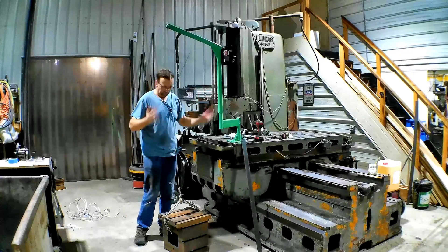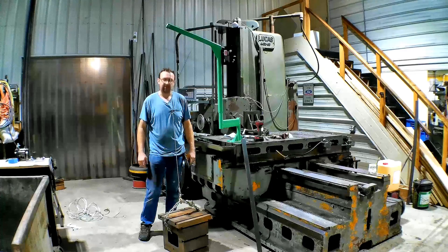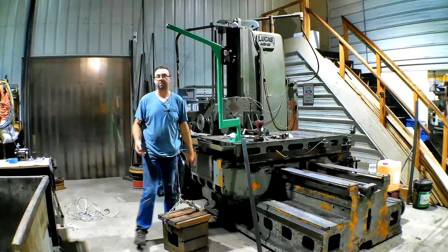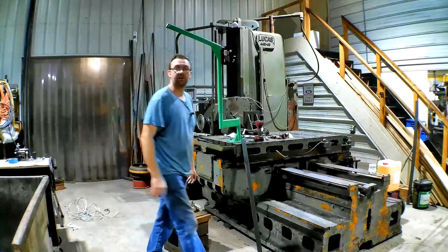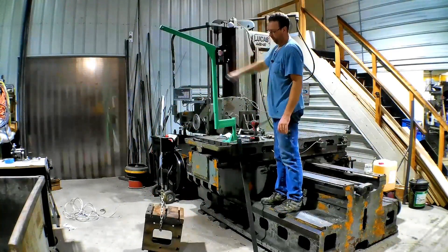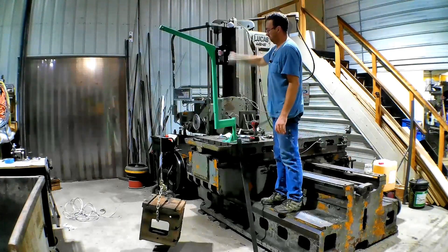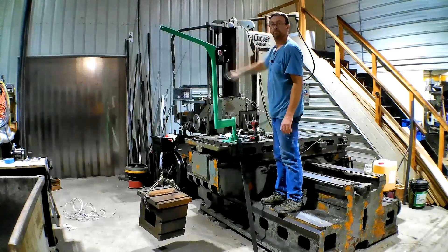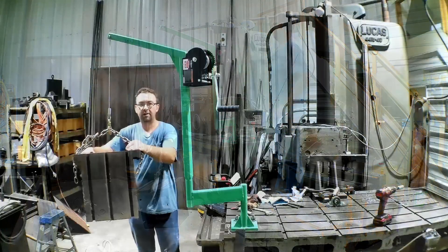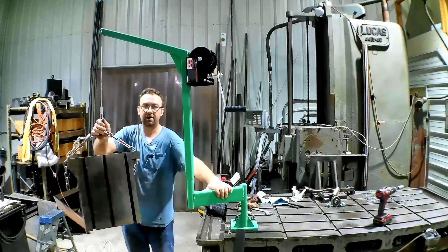Okay, so to prove the concept, I've got this angle plate that was given to me — this was a shaper table and I know this thing's about 300 pounds — so let's see how it does. All right, I'd say that was a success. It's up — now let's swing it over and get it onto the mill.